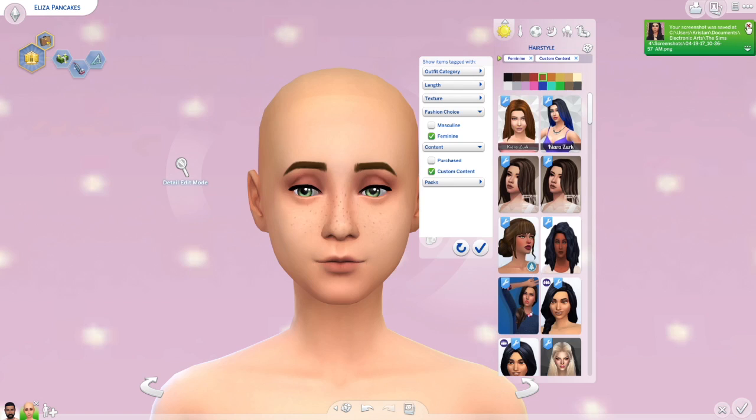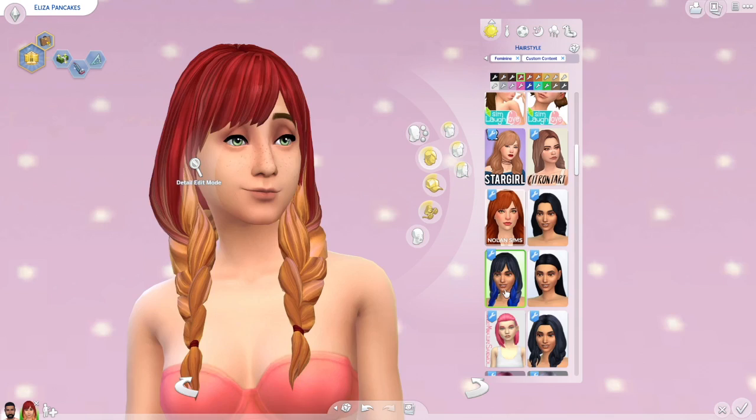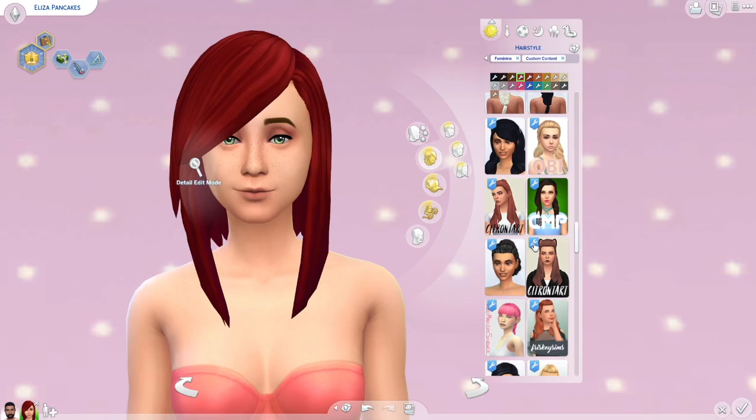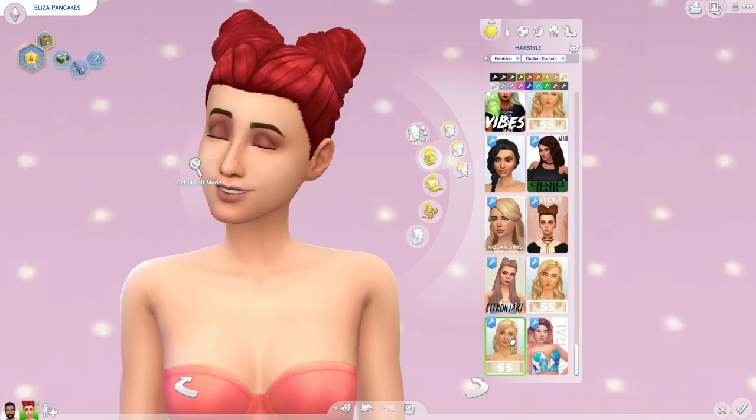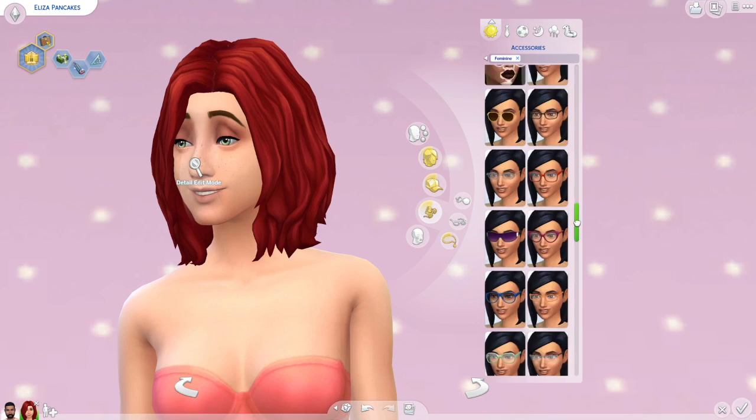Poor Bob is going to be left out because I don't really have any male custom content right now. I'm probably going to be spending the weekend looking for some — I know you guys have heard me say that before — but I'm honestly so picky when it comes to male custom content that when I go shopping for it, it's like four pieces after two hours of looking.